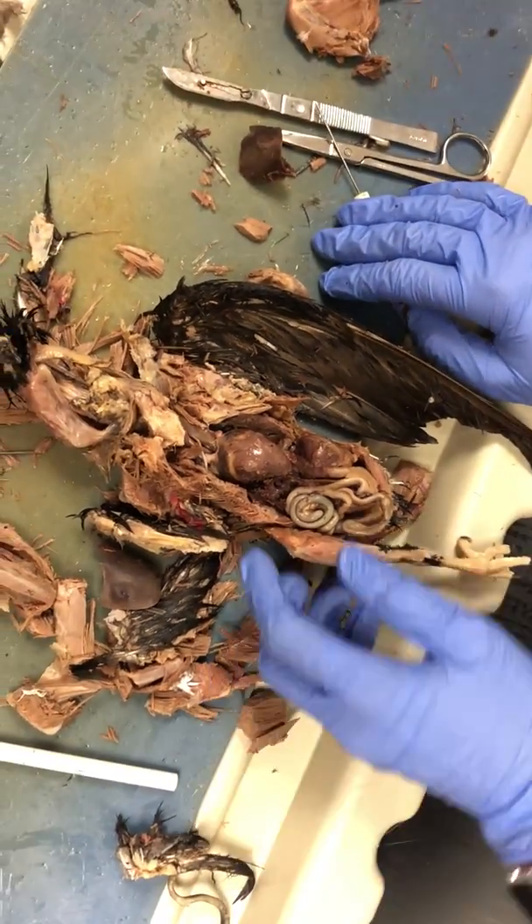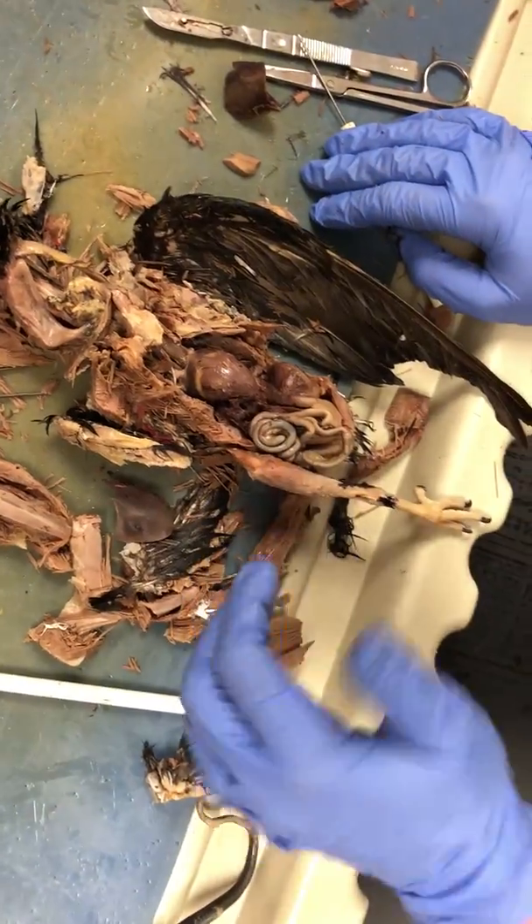As far as the bones go, you'll have to look at the other video.